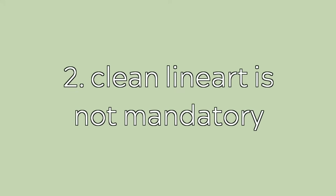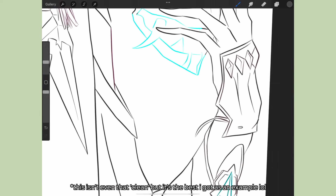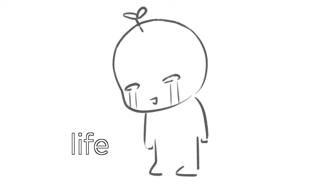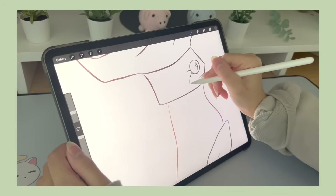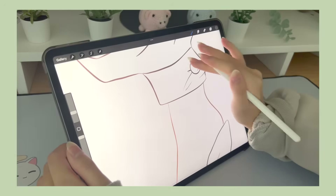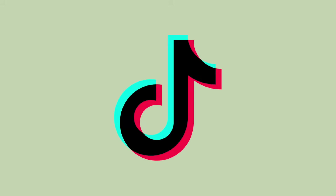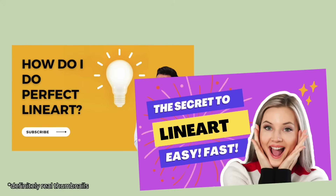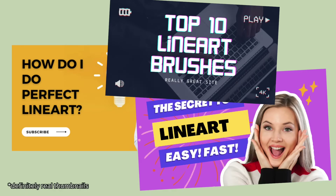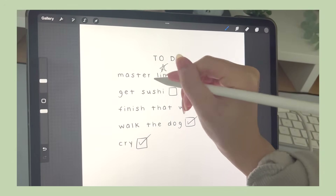Second, clean line art is not mandatory. If I knew this before I started digital art, I feel like my life would be so much easier. I cannot even recount how many hours I spent trying to get perfect line art, because I saw so many tutorials and videos on TikTok or YouTube saying this is the perfect line art brush, or this is how you perfect your line art lines. And I was like, line art must be a crucial and mandatory step.